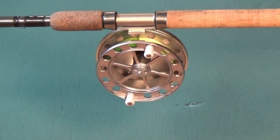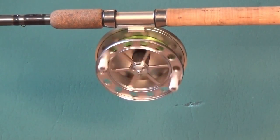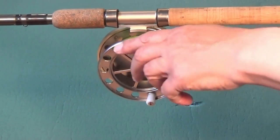With the reel held vertical, the spool is resting on the length of the pin, which offers slightly more resistance to the spool's rotation.